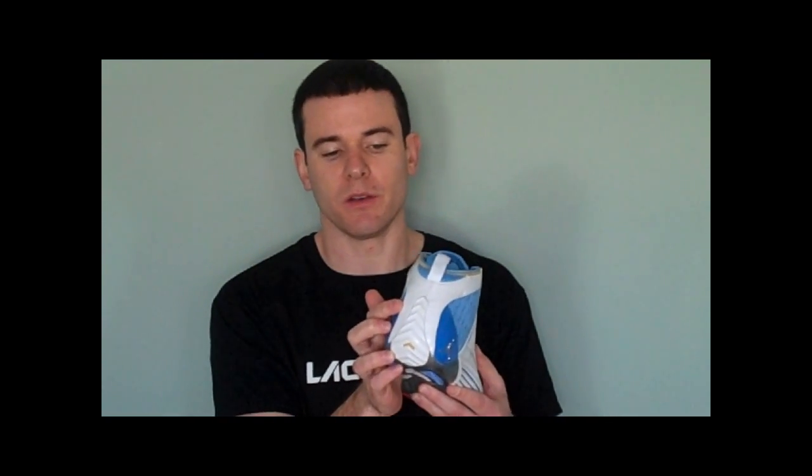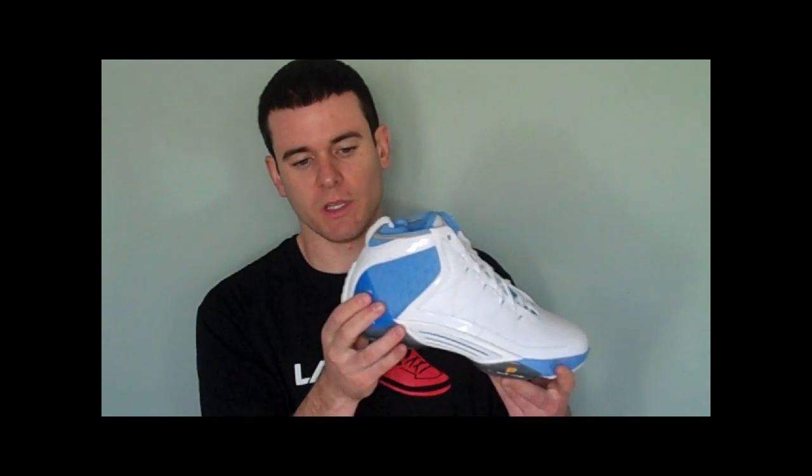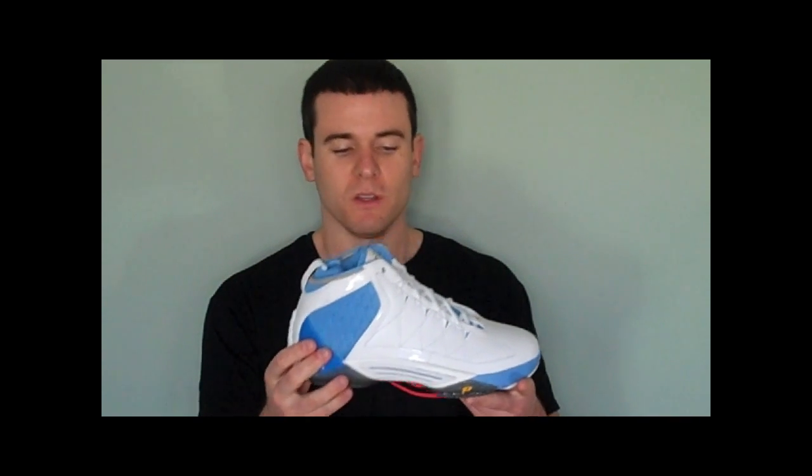The shoe also features laser etching on the back. It's white on white on this shoe, so you might not be able to see it in the video, but look for it in the pictures — it's a really nice touch, pretty low key, and it definitely adds to the aesthetic appeal of this shoe.